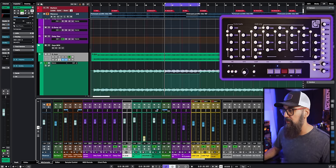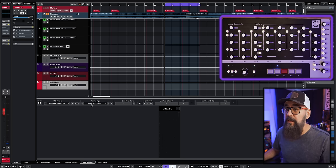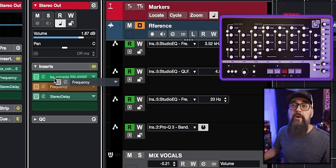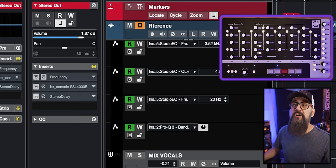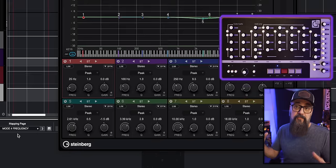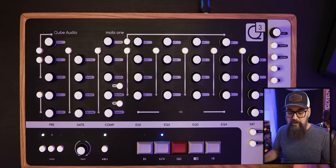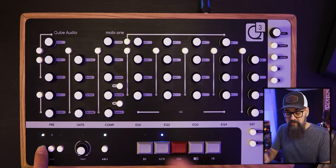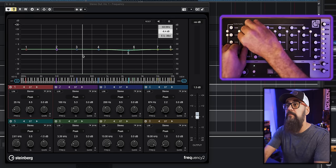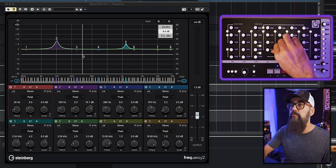Controlling plugins is a bit more tricky because you need a specific MIDI remote mapping page for each plugin. For example, inserting Frequency on the first insert slot of a channel, then selecting mode 4 'Frequency' on the mapping page, allows you to control it from the Mobi1. Hold the first mode button until it flashes — you're in mode 4 — and the first row controls the first band, the second row the second band, the third row the third band, and so on.